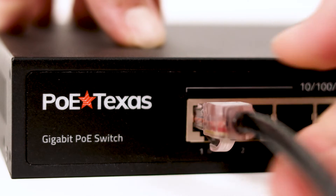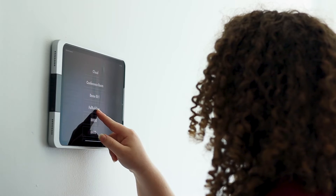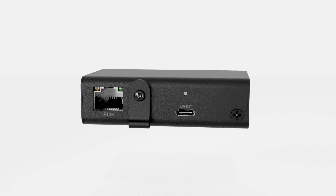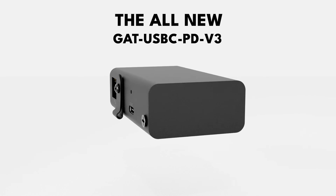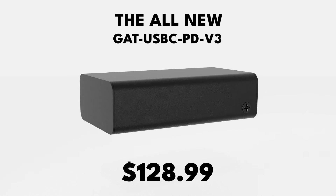Simply connect your PUE Plus switch to the GAT USB-C PD version 3 and you have the fastest, most reliable direct wire connection to your device. This is the all-new GAT USB-C PD version 3.0. It retails for just $128.99, delivering so much value at this affordable price.